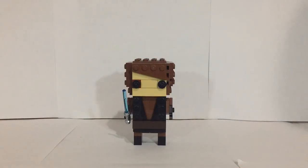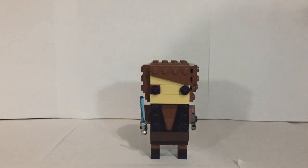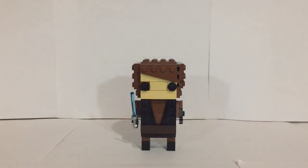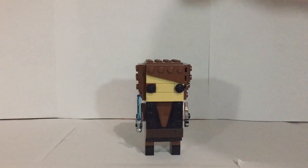Hey guys, Boba Bricks here with another video. What I have for you guys today is a custom Anakin brickhead. I built this probably about a year ago when the brickheads released — I was bummed to see they hadn't made an Anakin one, since Anakin is in my top three favorite Star Wars characters: Anakin, Darth Vader, and Boba Fett. Anakin and Darth Vader are of course the same person, so basically two characters.